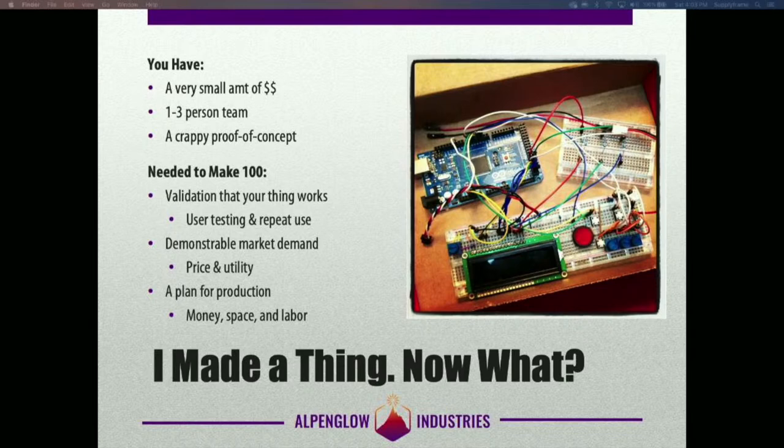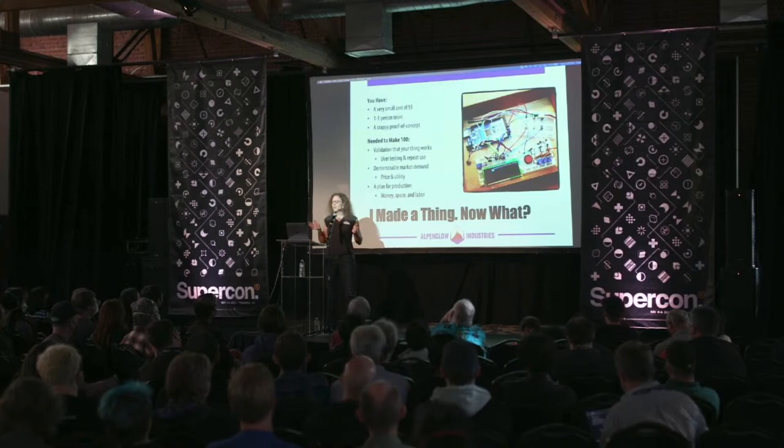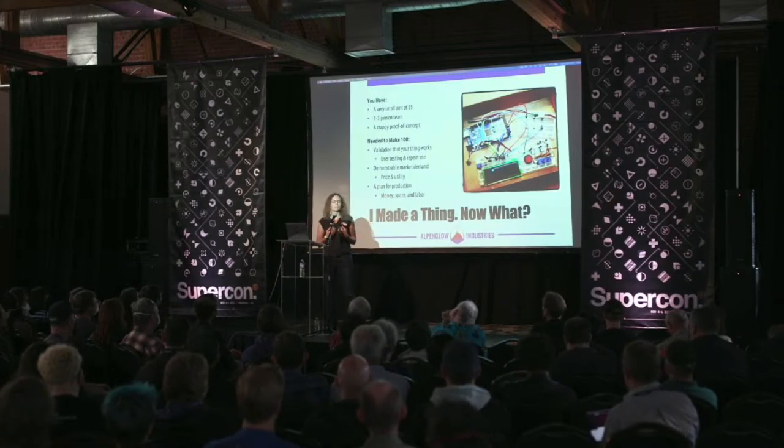So, let's say you've made a thing — now what? You probably have a very small amount of money and a one to three person team. And you have a super crappy proof of concept that probably looks like an Arduino with some breadboards and some spaghetti wires in between. But you want to make a product out of this and sell it on the internet. What you need now is validation that your thing works — it has to leave your shop, go into the hands of other people, and still work. You also need to know that people will buy your product at the price you need to sell it to pay yourself and make a living. And you need a plan for production: how much money you have, what batch size, what space you need, how long assembly takes, and whether you can do it alone.